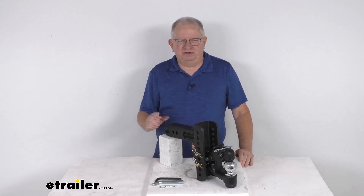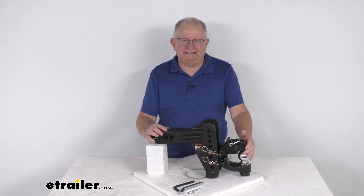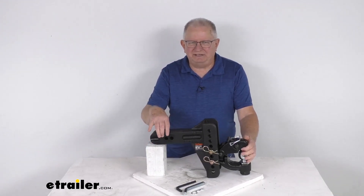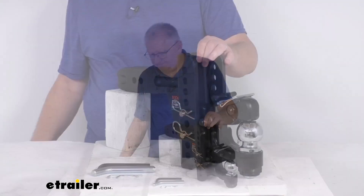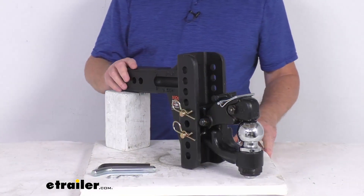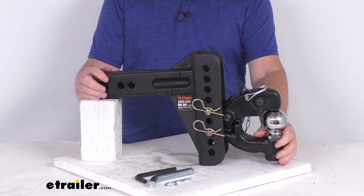Hello everybody, this is Jeff at eTrailer.com. Today I'm going to take a look at this Curt Adjustable Ball Mount with the Pintle Hook for a two and a half inch hitch. It has a 20,000 pound gross towing weight capacity. This Pintle hook and hitch ball combo will let you hook up heavy duty trailers of various heights to your tow vehicle.